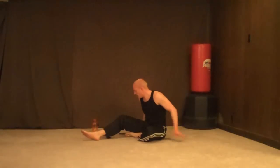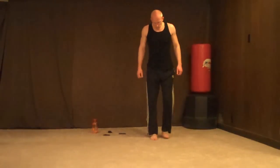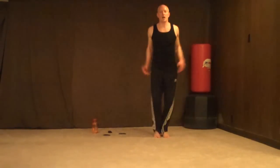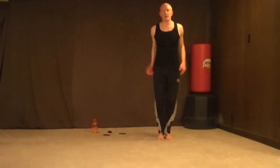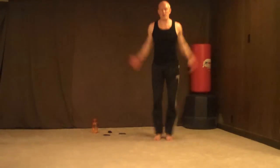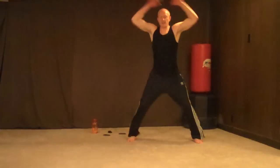Speed jacks — 30 jumping jacks as fast as you can. Are you ready? 3, 2, 1, go — 1, 2, 3, 4, 5, 6, 7, 8, 9, 10, 11, faster — 12, 13, 14, 16, 18, 20, 24, faster — 27, 28, 29, 30.